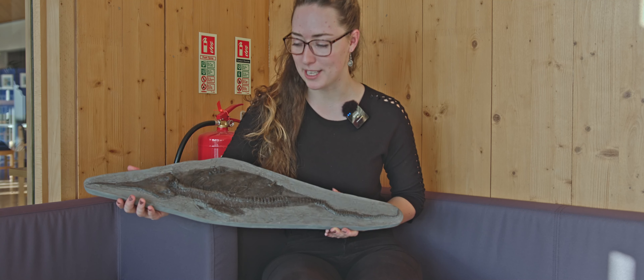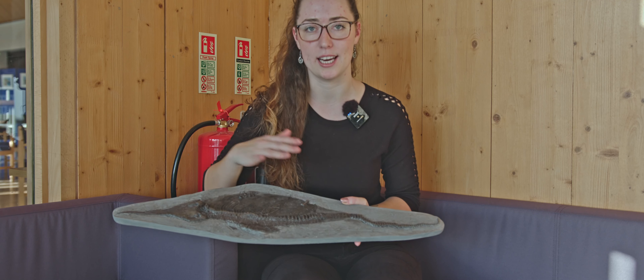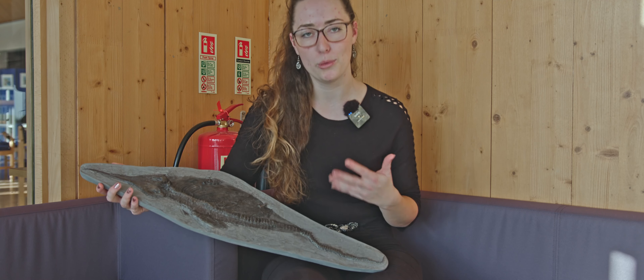This lovely specimen here obviously doesn't weigh anything, but it still shows all the lovely detail of the original specimen, so you can still enjoy it in a collection. For those rarer or incomplete specimens, replicas just play a really important role.